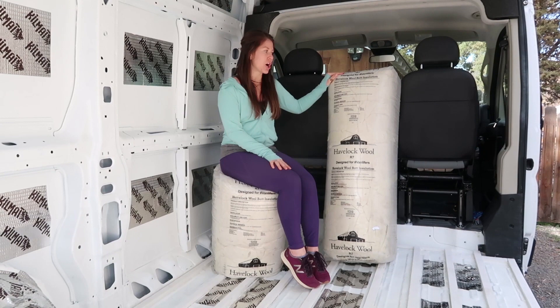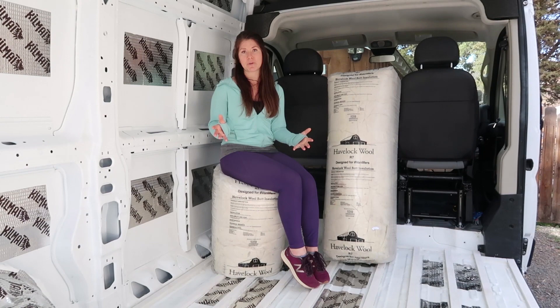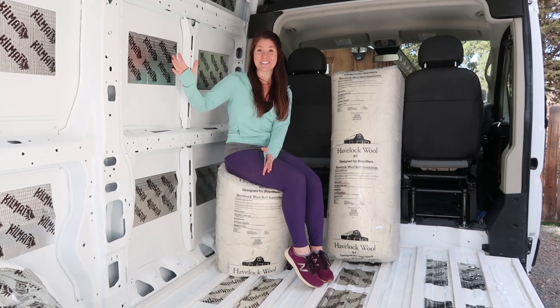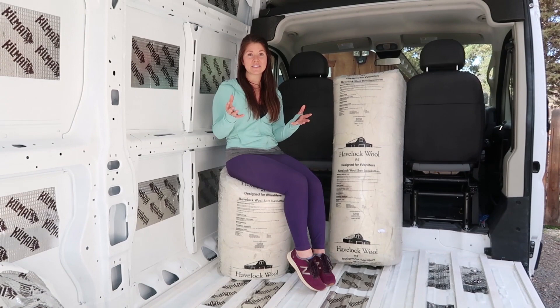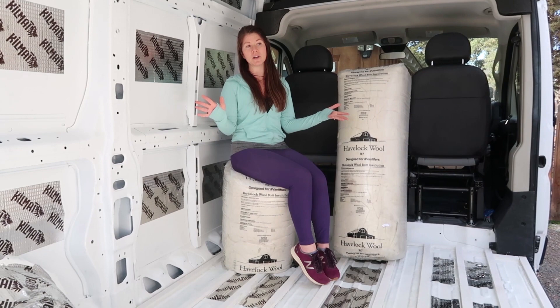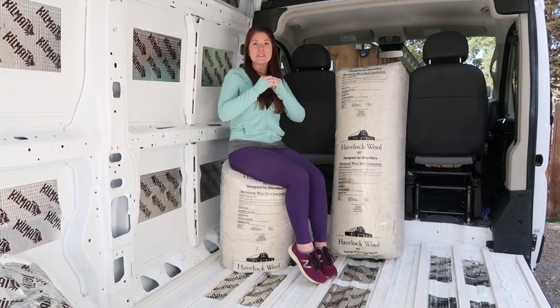If you think about it, when you're in a camper van you're going to be going in and out of a lot of different climates — hot, cold, wet, dry. You're going to be collecting condensation on your van, and that condensation can become a problem depending on what insulation you choose. Some traditional insulation will collect that moisture and start to pool water around your van, and that can lead to mold, mildew, and all sorts of other problems. Whereas sheep's wool collects the moisture and then releases it back into the air, so you're never going to have that buildup of moisture or water pooling around your van.